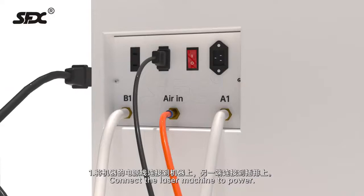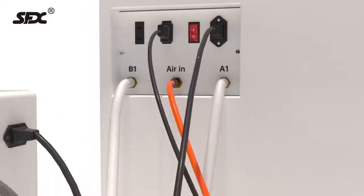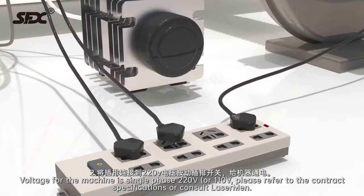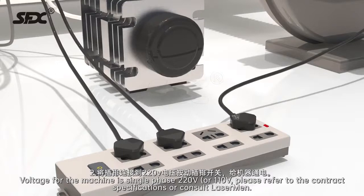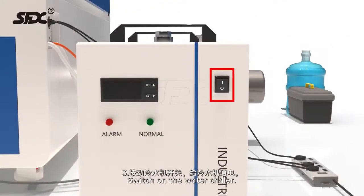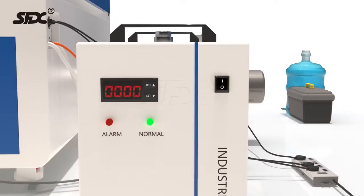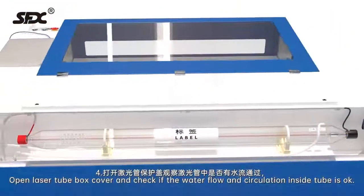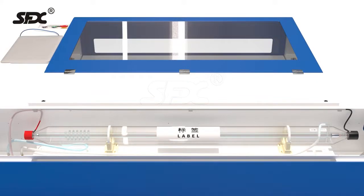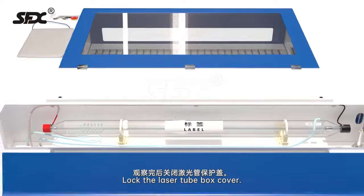Machine testing. Step 1: Connect the laser machine to power. Step 2: Voltage for the machine is single phase 220V or 110V. Please refer to the contract specifications or consult Lasermen. Step 3: Switch on the water chiller. Step 4: Open the laser tube box cover and check if the water flow and circulation inside the tube is OK. Lock the laser tube box cover.